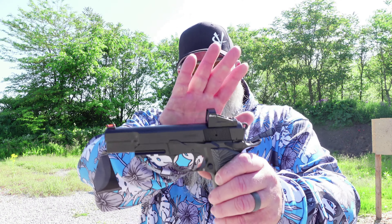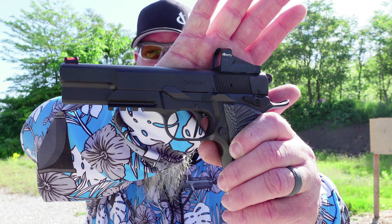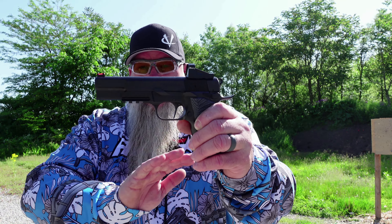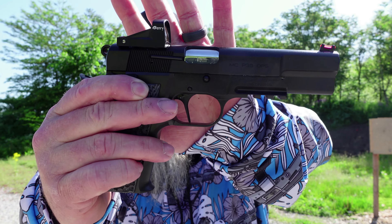All right, on today's video, we are back at the range, and today we are out here doing an out-of-the-box review on the Gerson MCP35 Ops. Full disclosure, I have shot this gun. I did get the optic zeroed in already, and I did take the gun apart before I brought it to the range, and I did clean it and lube it because I don't like just taking them right out of the box and shooting them.